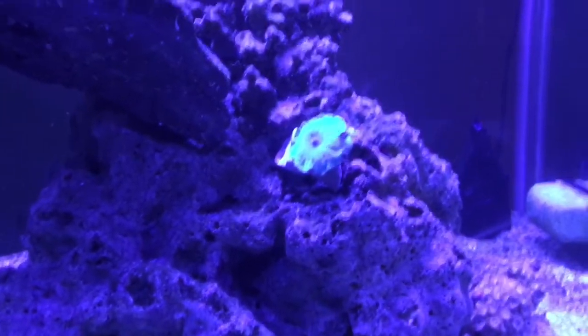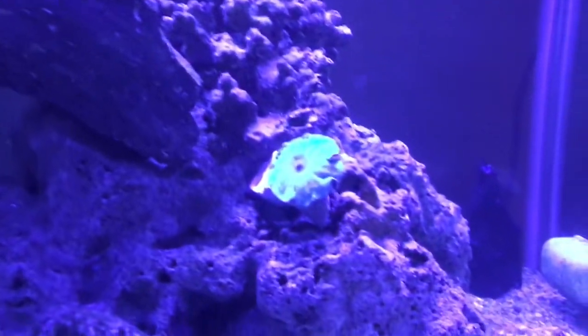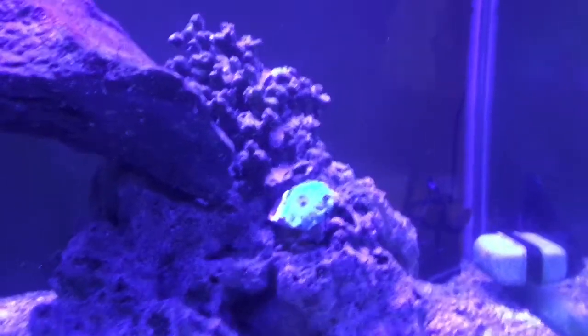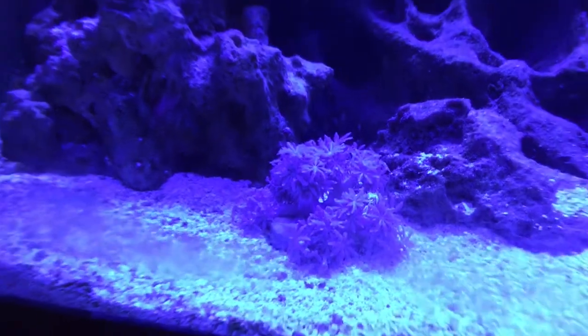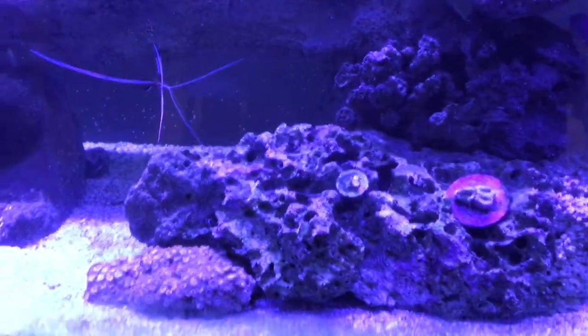After testing a while to find the right spot, we've settled on this corner of the tank for the mushroom — it gives it a nice subtle look. We put the Xenia right here on the opposite side just to give it a bit more offset.